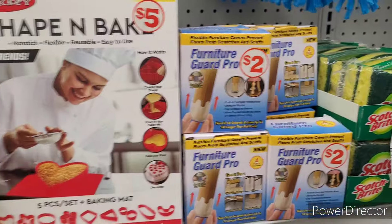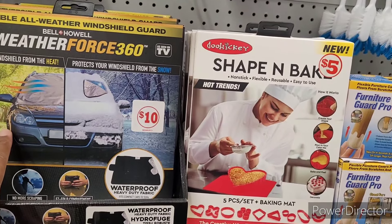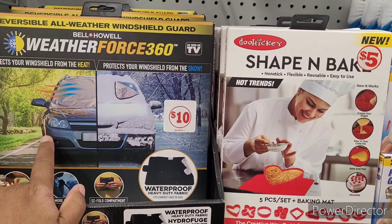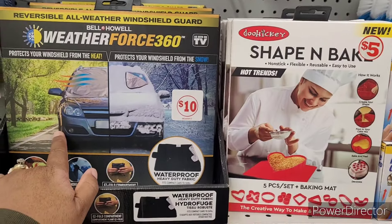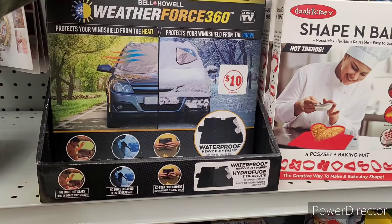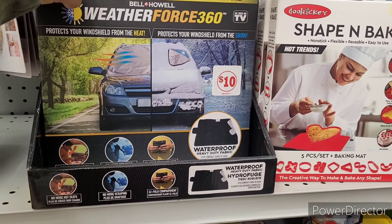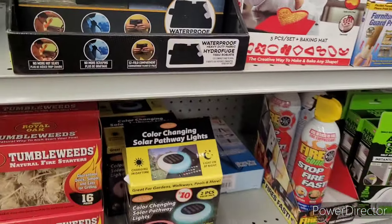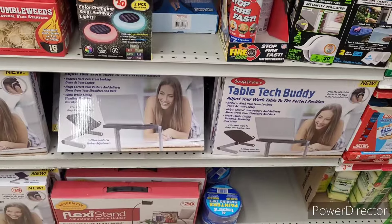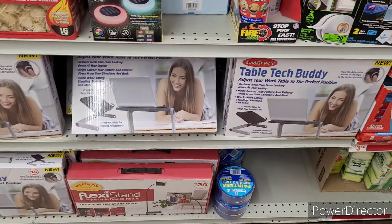Furniture Guard for two dollars. Weatherforce 360 as seen on TV — people always be asking me questions about these things. It protects your windshield from the heat and from the snow. Color-change solar pathway lights. Flexi Stand adjustable device holder.